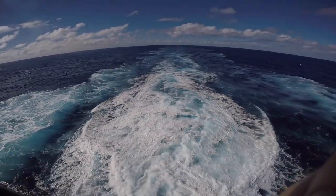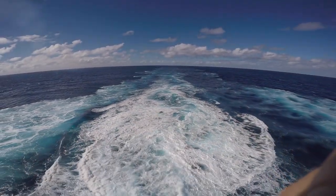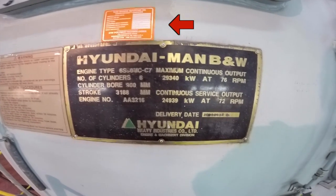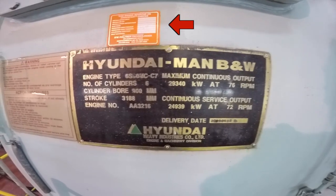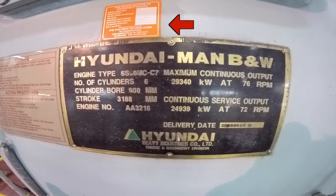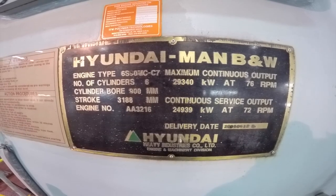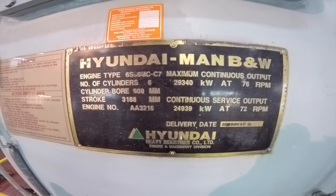What I have found in some of my videos is that the labels indicated by the red arrow show something really interesting. It talks about the resin that has been applied down below the engine. This is called the chock fast resin — it is a polymer compound.